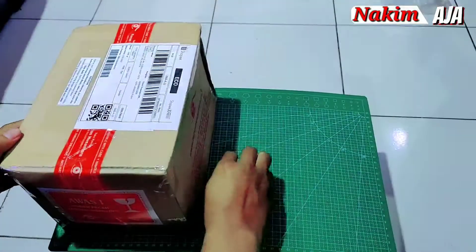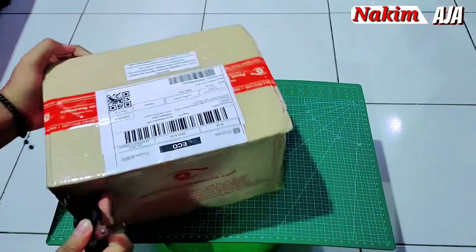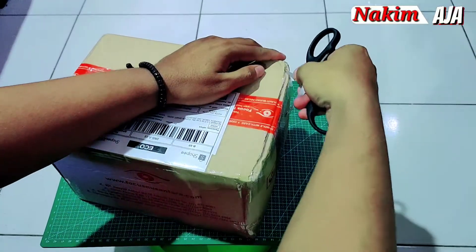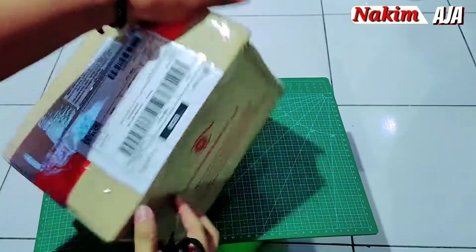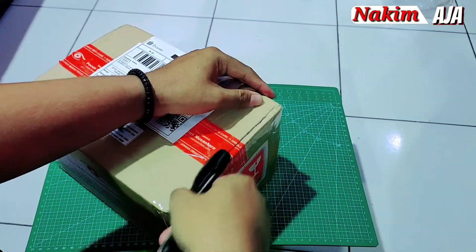Oke, balik lagi di channel gue. Kali ini kita akan mengunboxing sekaligus mereview kamera action cam ini, namanya Bipro 5 Mark III.